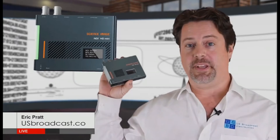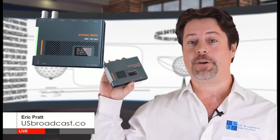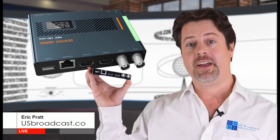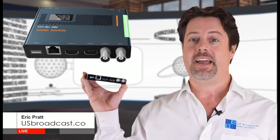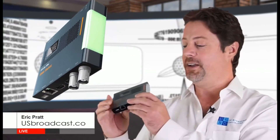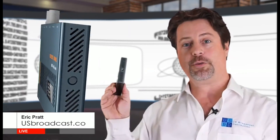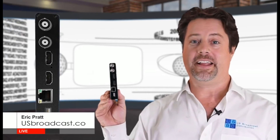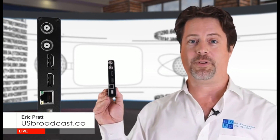Science Images NDI HD Mini is a full NDI encoder and decoder. It comes complete with SDI input and output, HDMI input and output, an ethernet port with PoE power, a tally lamp, and a quarter-twenty mount — meaning that you can throw this on your camera, plug it in, connect it to your network, and get full NDI directly into your production.